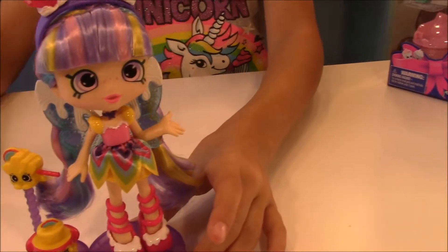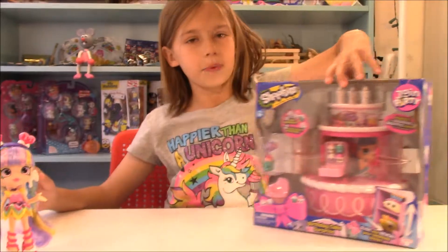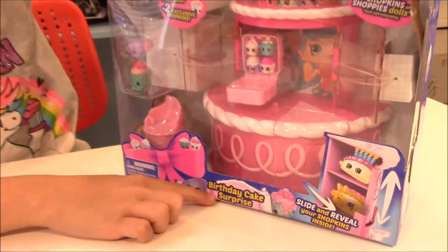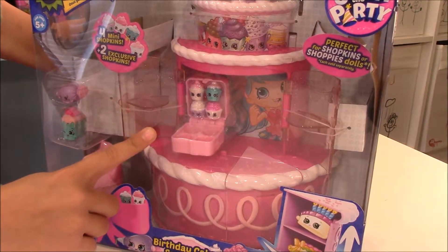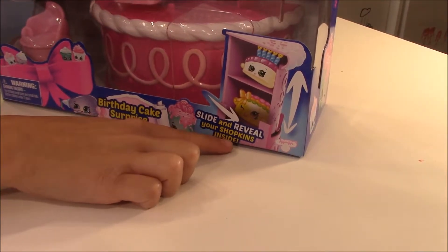So that is the Shoppie doll. Now let's open up the play set, and it is called Birthday Cake Surprise. It comes with two exclusive Shopkins and it comes with four mini Shopkins cupcakes. And it says slide and reveal your Shopkins inside.